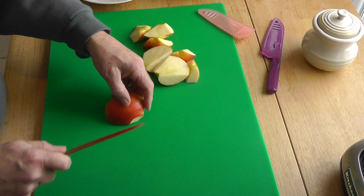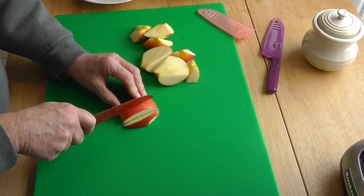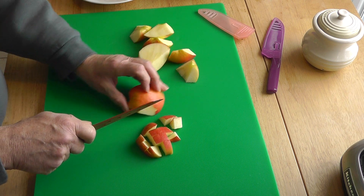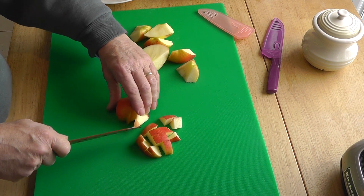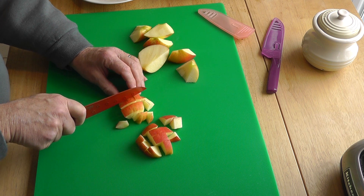So then we just go through this and slice them up. Good thing about this knife is things don't stick to it, so it cuts nicely. Bring it together like that. It's quite quick. No need to be super fast with a knife — better be a bit slower and not cut yourself.